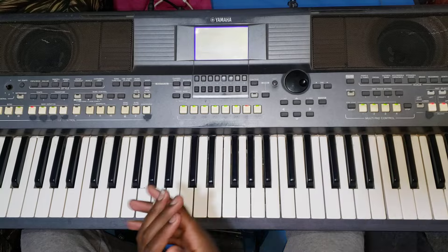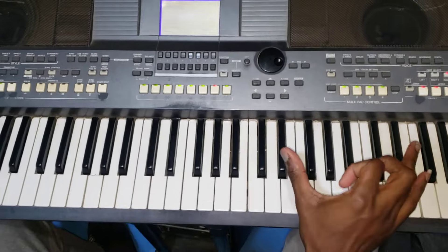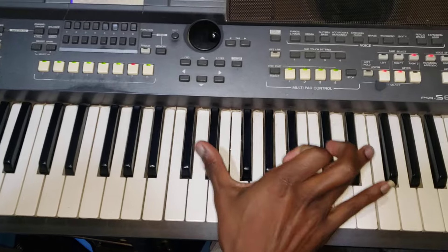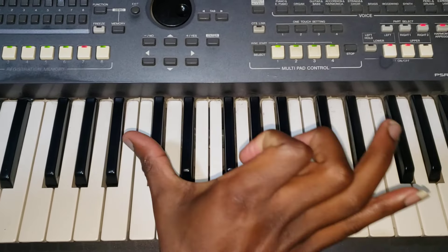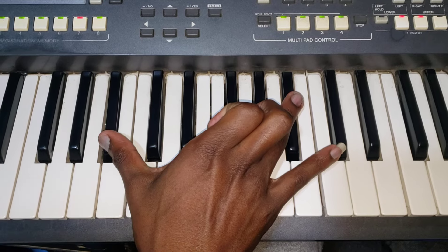Now we are starting from the first one. The first one is here — my camera, you cannot move closer. Now this is what I'm doing here. You see? I'm starting very slowly so that everyone can understand.